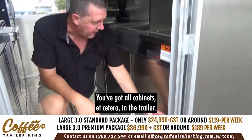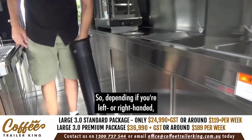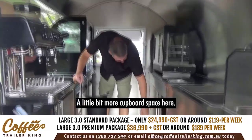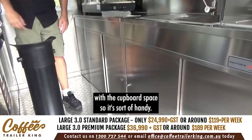If you ever blow the pump you can get replacements anywhere — mainly BCF etc. You've got all your cabinets in the trailer. Your knock box as well — depending whether you're left or right handed, the knock box is portable so you can move it around. There's a bit more covered storage space here too — handy to have.